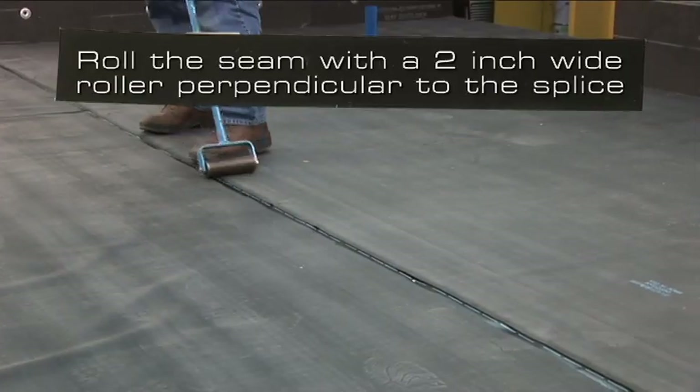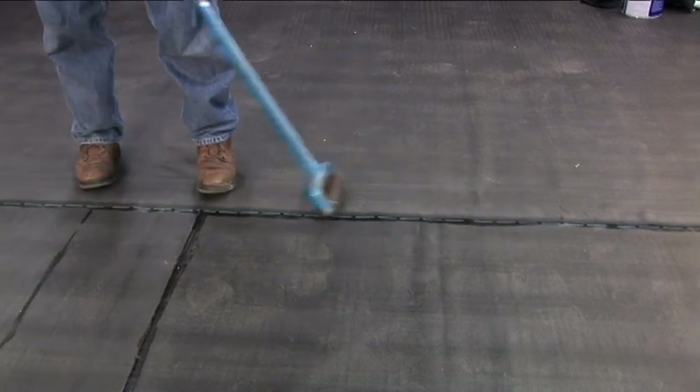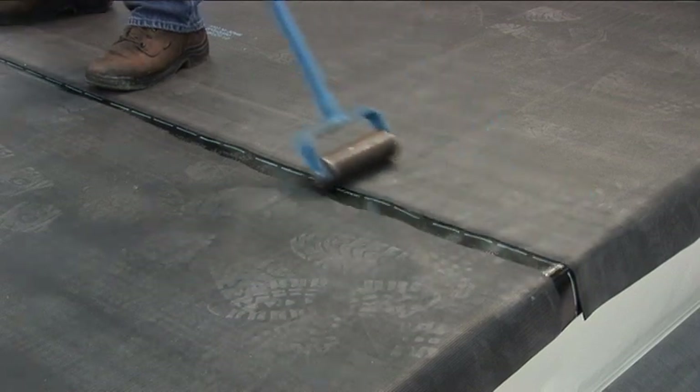Roll the seam with a 2 inch wide roller perpendicular to the splice. As an alternative, Carlisle's Stand Up Seam Roller can be used to roll FAT seams.